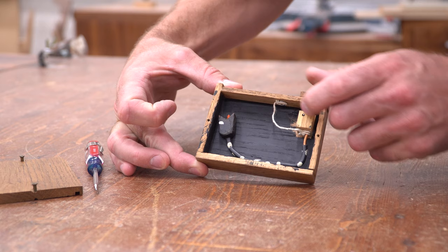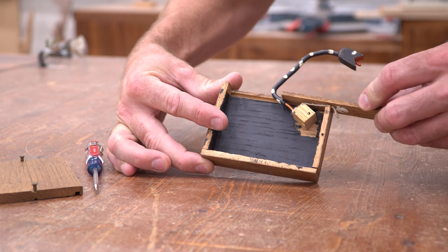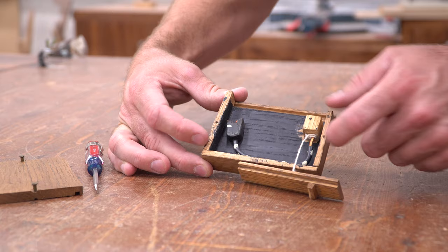Before we get too deep into this, I want to point out that in most of my projects I make the prototype off camera so I can appear smarter, then film myself making a nicer version. Today we're switching that formula around so that you can see how I work through the prototyping stage.